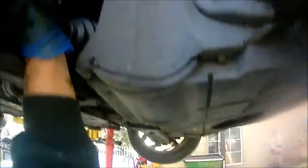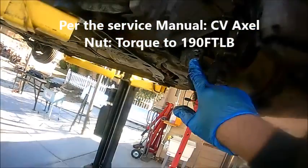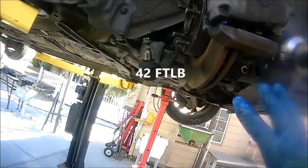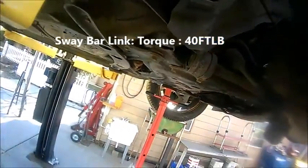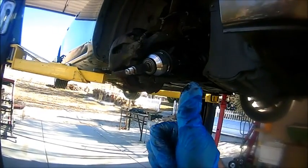Pretty straightforward — put that in there. If you have somebody helping you, that's perfect; if not, you can definitely manage this on your own. Line up those splines and put everything back together. I'm going to put the torque specs on the video according to the service manual. I'll also put the torque specs for the tie rod end and the lower ball joint to steering knuckle. I'm not putting everything back together just yet since I'll talk to the customer about repairing the other worn pieces — the tie rods and sway bar link. Everything's straightforward — I hope this video helped. Subscribe, like, comment. Have a blessed day, take care guys.